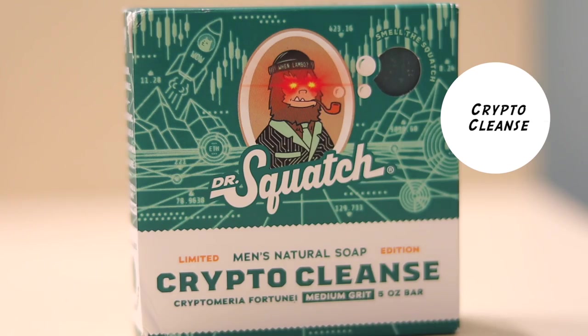At number six, I have Crypto Cleanse. Why is this ranked at number six and it's supposed to smell like mint and bananas? I don't know, but this bar soap smells amazing. I'm glad that I got two of them because if I would have just bought one, I would have been very mad at myself. If this ever comes out, pick it up and let me know what you think. Let me know where you guys would rank this in the comment section below.